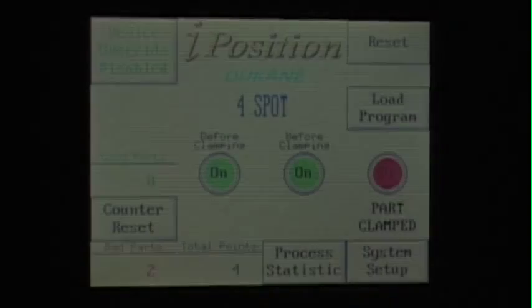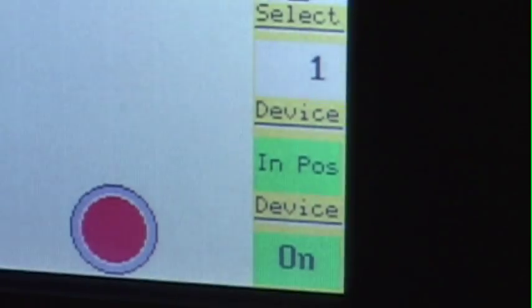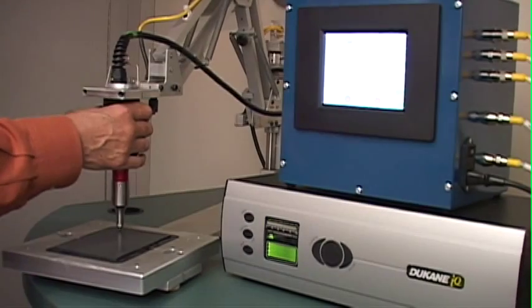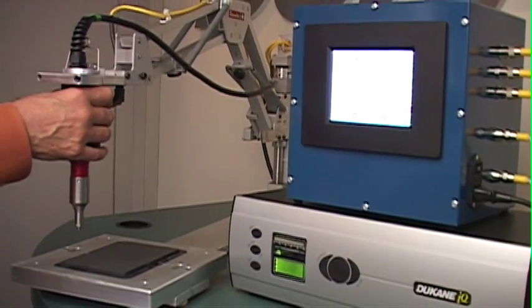The iPosition system is now ready for production. The operator cycles the machine and the intuitive part map displays the organized weld sequence the operator is required to achieve. The operator moves the hand probe into the first position. Once the hand probe is in the proper position, the menu provides a visual indication. Unless the hand probe is in the correct position, the iPosition will not let the system weld — this guarantees correct weld spot placement. The operator then initiates the weld function, welding the first spot, then repeats this process through the balance of the sequence.